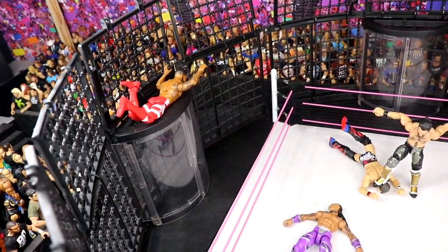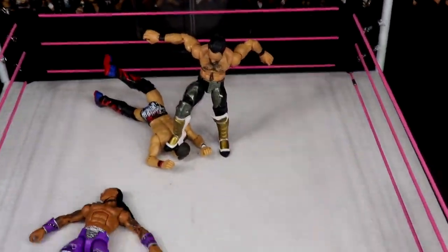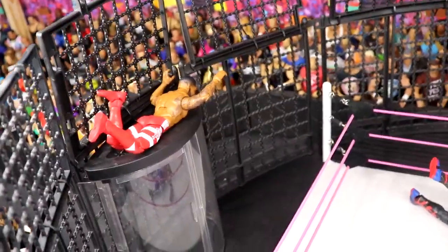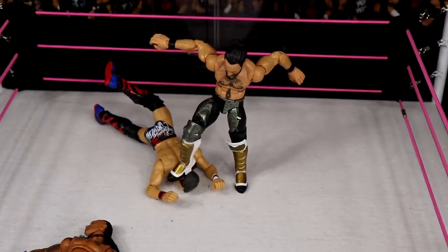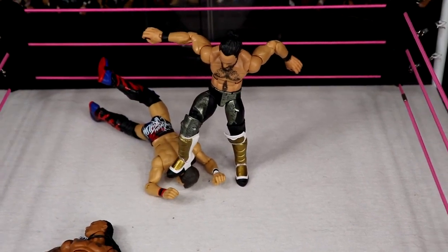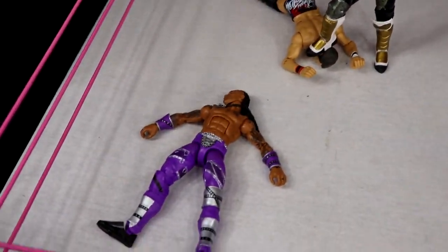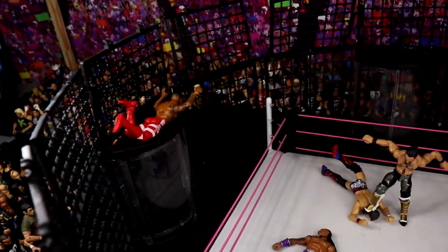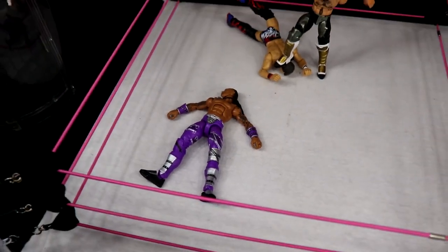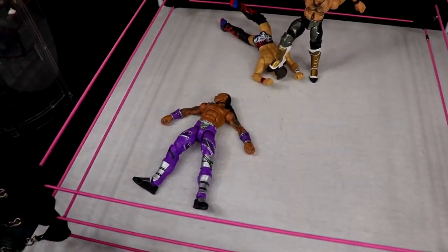In the chamber we have all the combatants: Damian Priest, Johnny Gargano, Seth Rollins, Bronson Reed, and Theory, with Montez Ford on top of the chamber — I'll get to that in a moment. We have Seth Rollins hitting the curb stomp on Gargano in the middle of the ring — great looking shot with the Elite 99 Rollins. Then we have Damian Priest laid out. I used the purple version instead of the white Royal Rumble Elite attire because the purple stands out better and honestly looks better for the Judgment Day.